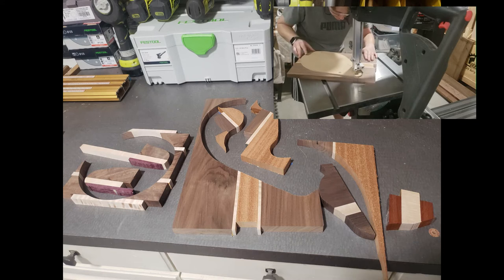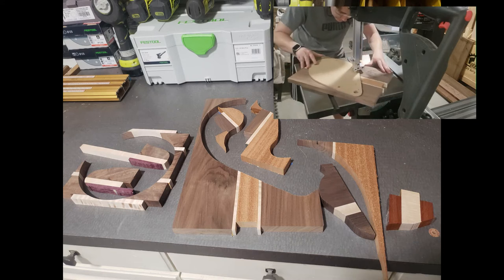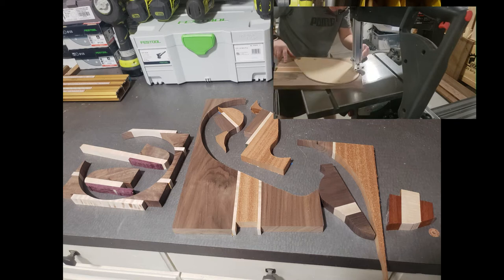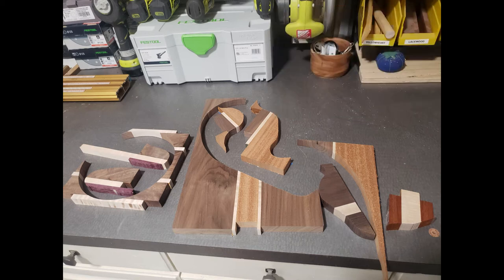If you watched my last video you may have been thinking, wow, that is a lot of wasted beautiful lumber. And I absolutely hate wasting lumber, so in this video I'm going to show you how I took scraps from my last project and made jewelry from them.